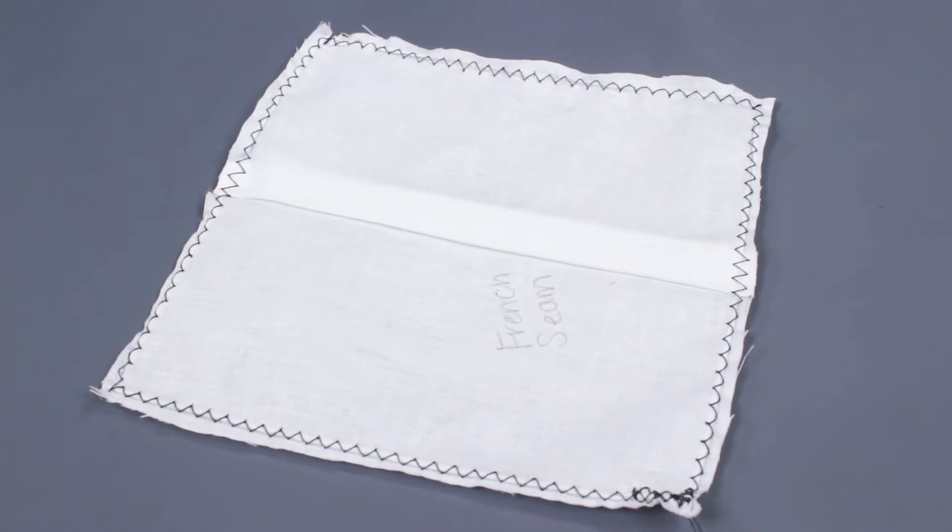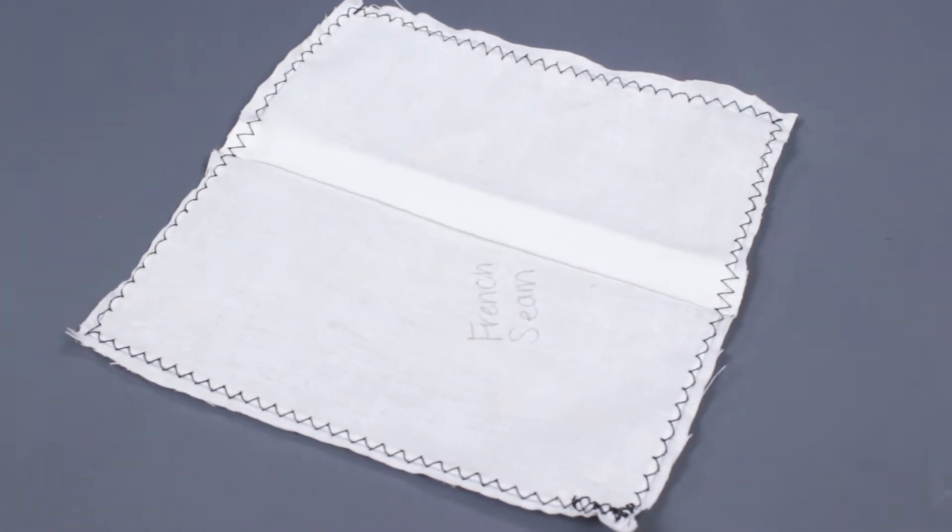A French seam can be used in pants, shirts, unlined bags, and dresses. This is one of the most common seams that you'll find in apparel.